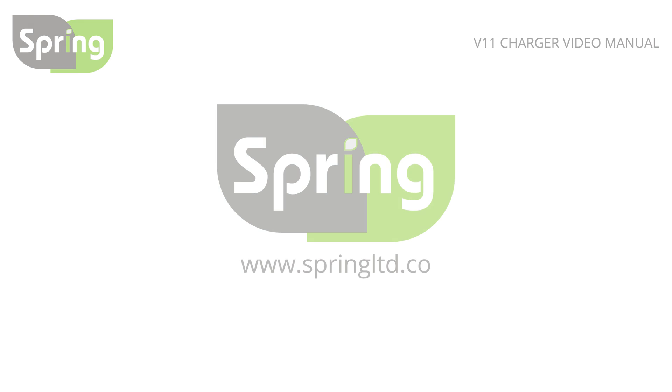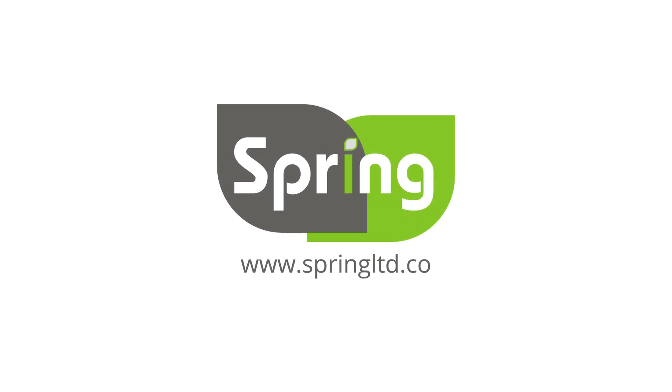For other settings and controller messages, please see Spring's auto calibration instructions and digital controller messages videos. For more information and products, please visit www.springltd.co. Thank you.